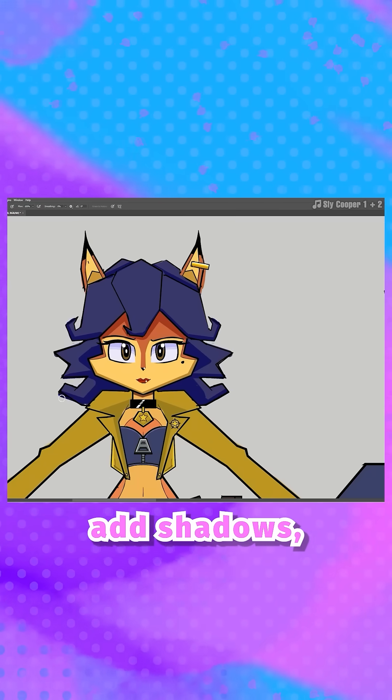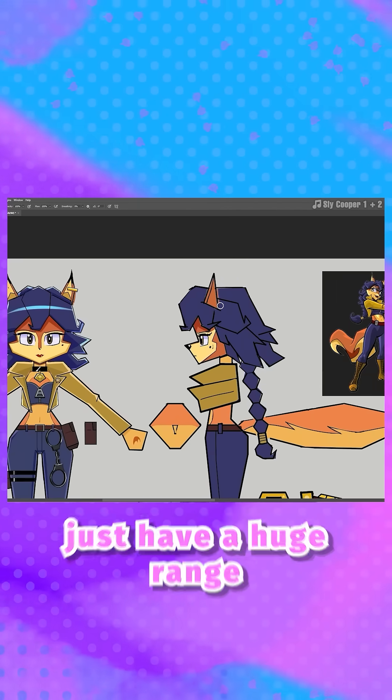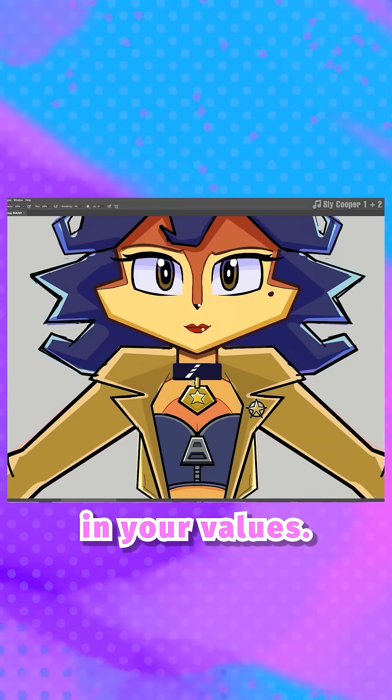Then after you're done with the base colors, add shadows and highlights. In order to sell something as being metallic, I think the easiest way to do that is to just have a huge range of contrast in your value.